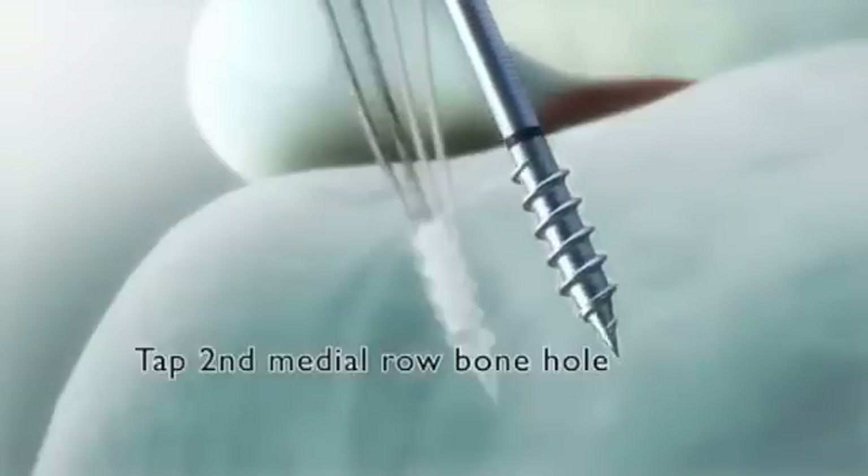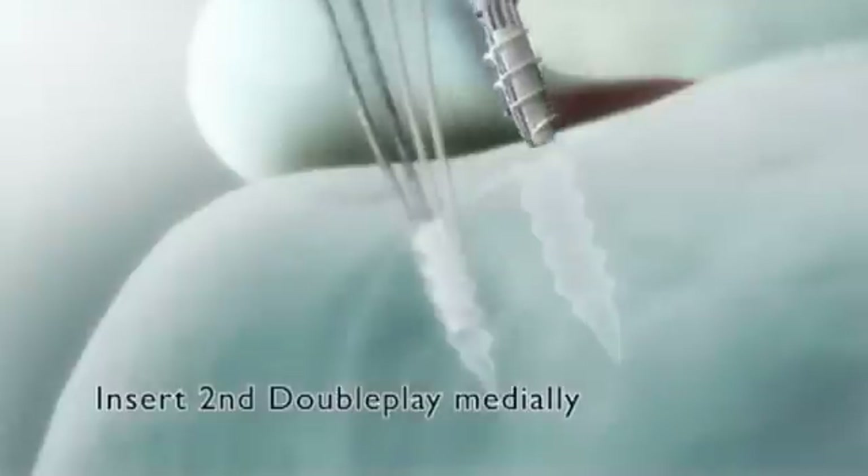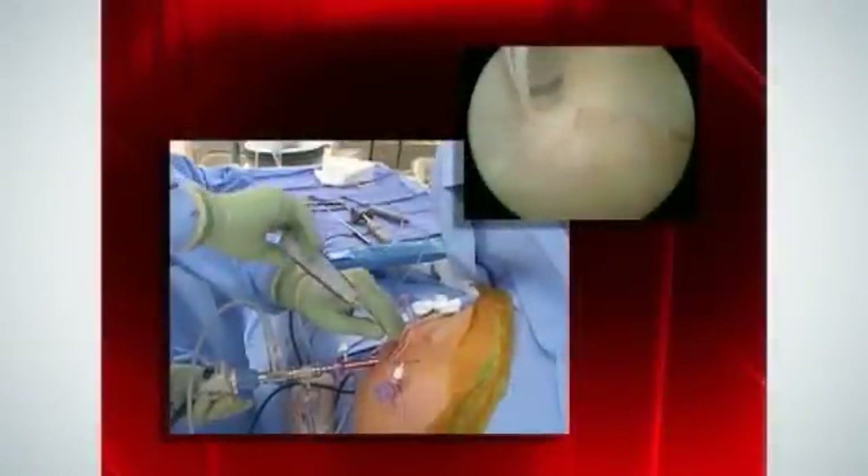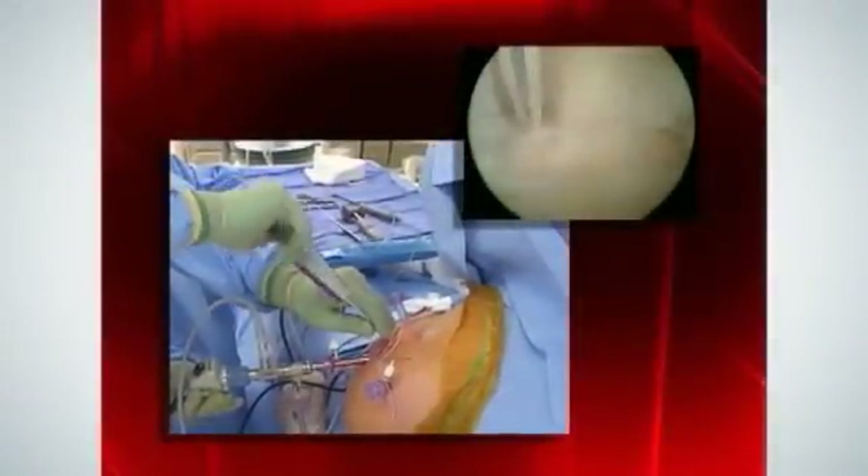DoublePlay is a full thread anchor and features an eyeless design, which eliminates the risk of eyelet breakage — the most common mode of failure in standard absorbable anchors.